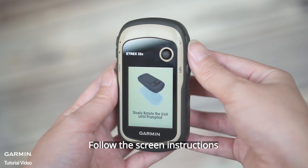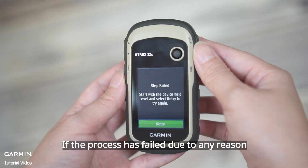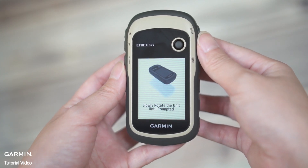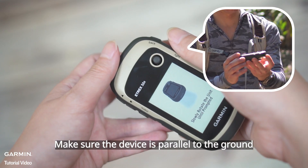Follow the screen instructions. If the process has failed due to any reason, please select Retry. Make sure the device is parallel to the ground.